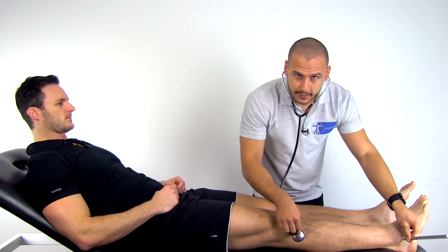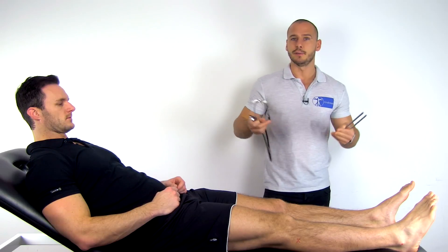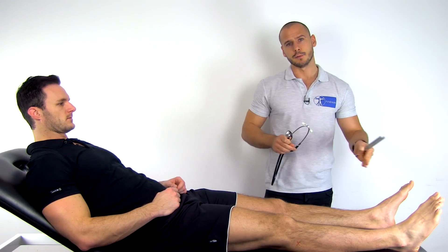Carefully listen for 6 to 8 seconds whether you hear the sound conducted through the bone and compare it with the unaffected limb. The test is considered positive for a fracture if there is diminished or absent sound from the injured limb.